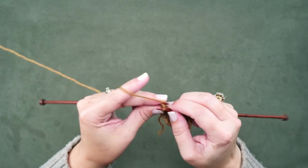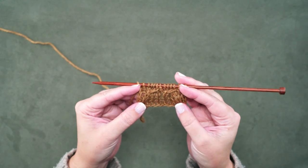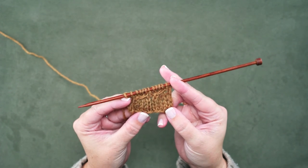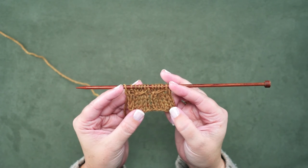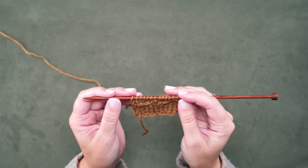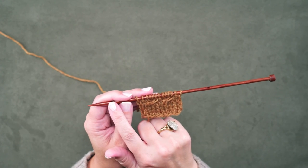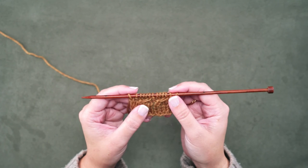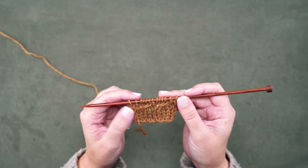I'll work to the end of the row so you can look at this. There we go — we have two 1 over 3 RC's, or right crossing cables, and we've made these without using a cable needle. This is going to look exactly the same as if you had used a cable needle; you were just essentially redistributing your stitches by using the tip of your right hand needle. So that's how we make a 1 over 3 RC without a cable needle. I hope this technique helps you guys out. Thanks for watching.